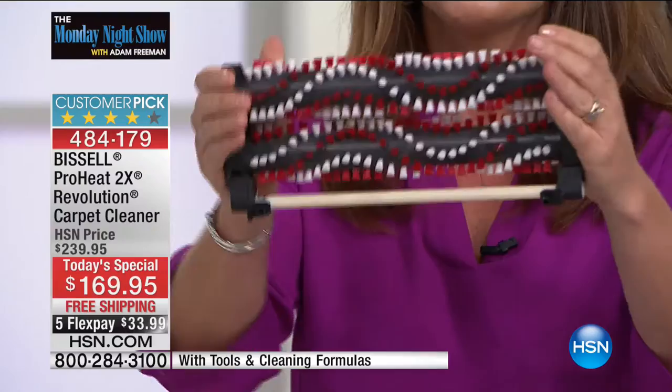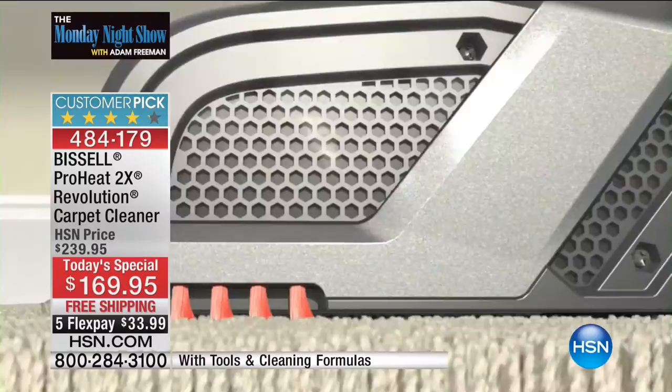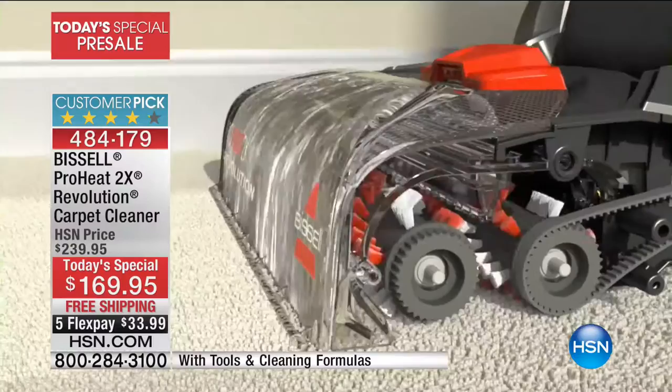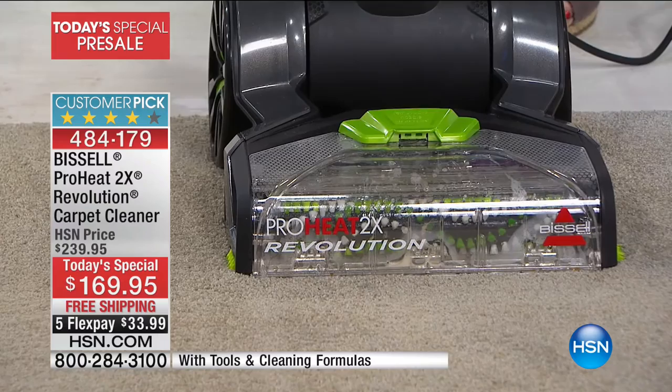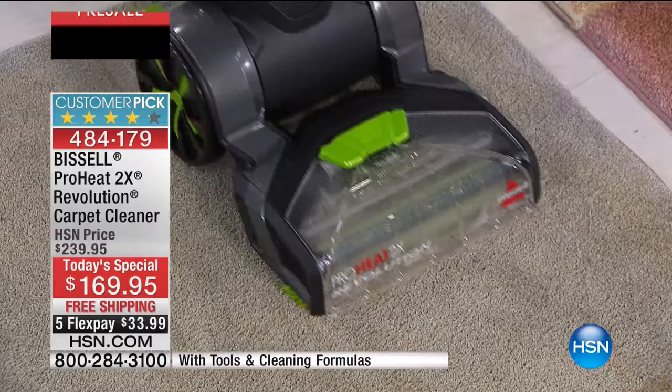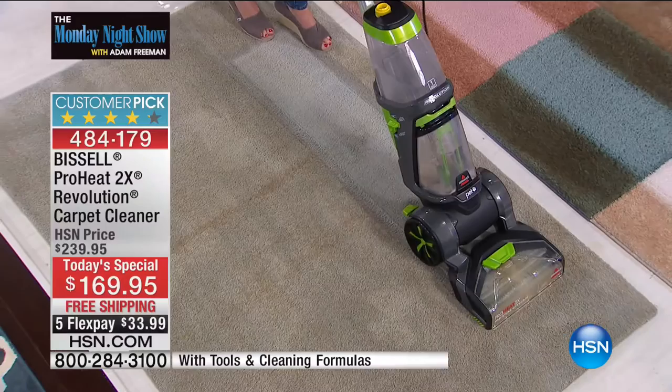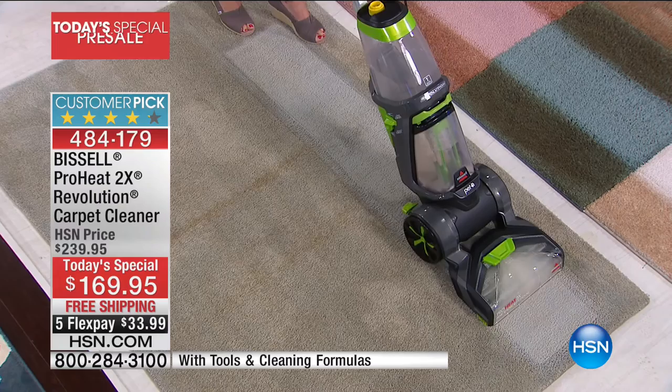You're getting 4,500 rotations per minute to deep clean your carpets. You can see how it's scrubbing, working with ProHeat because you're getting heat wave technology — maintaining heat while scrubbing and pulling up all the carpet dirt and grime. When was the last time you deep cleaned your carpet? If your house has got some odors and grime, it's time. Look at the real color of this carpet after cleaning.